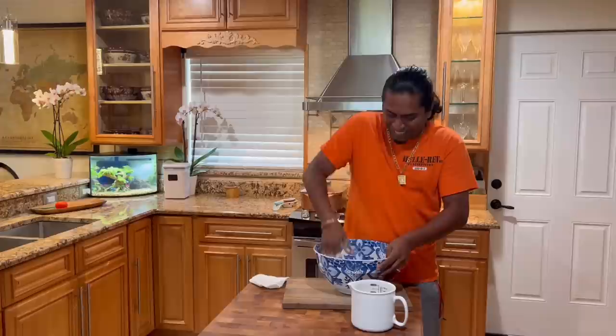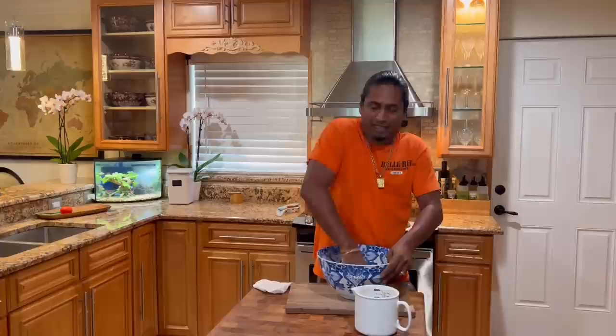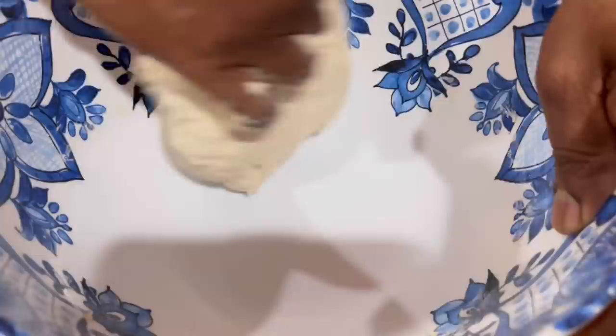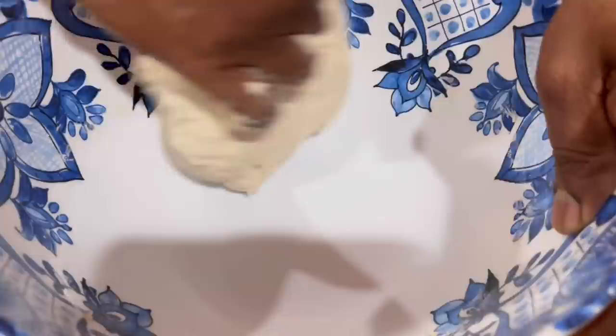How's the cooking going so far? Going nice! We just had a big storm, and the plants feel real nice — I'm sure they do because it was hot again today. See how nice and smooth the dough is getting? Sada roti in the works!